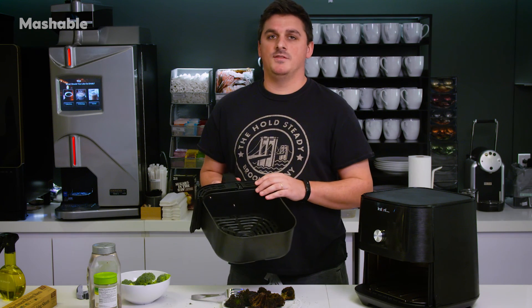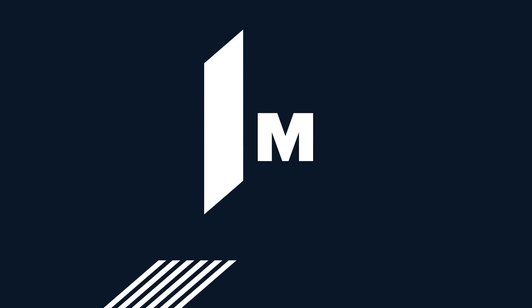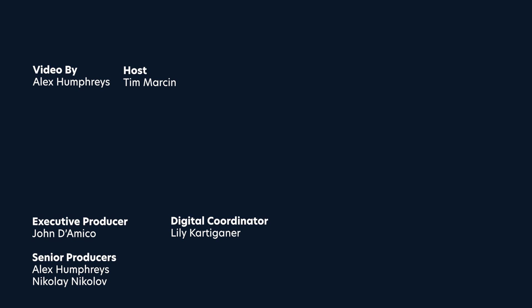So maybe give it a whirl if you have a mesh air fryer, but if you don't, maybe stick with what you're doing. I'll see you next time. Bye.